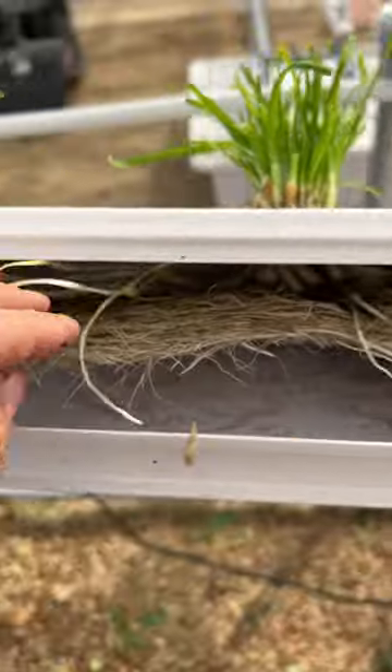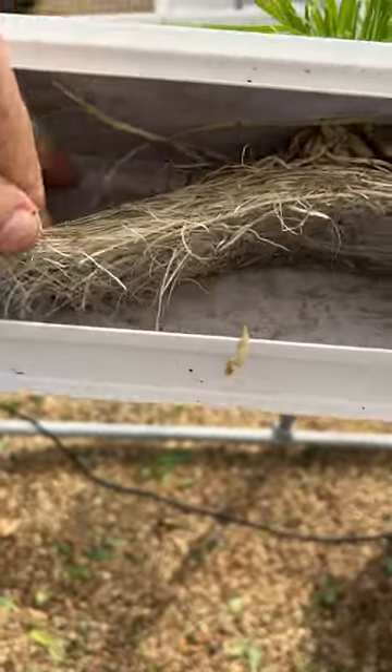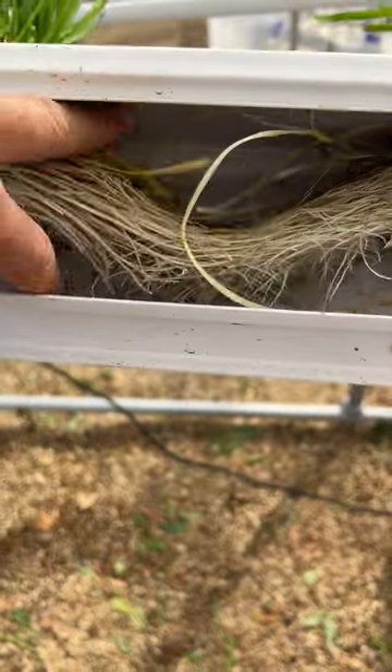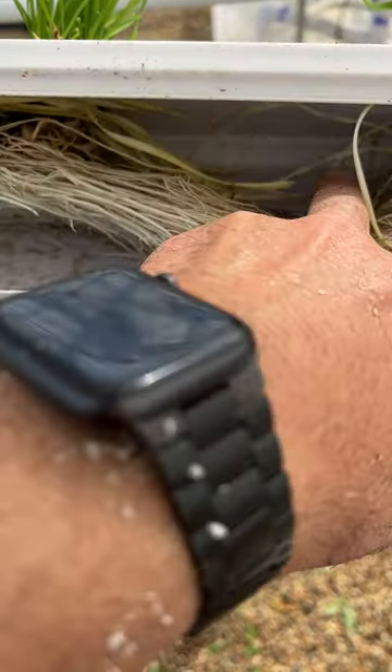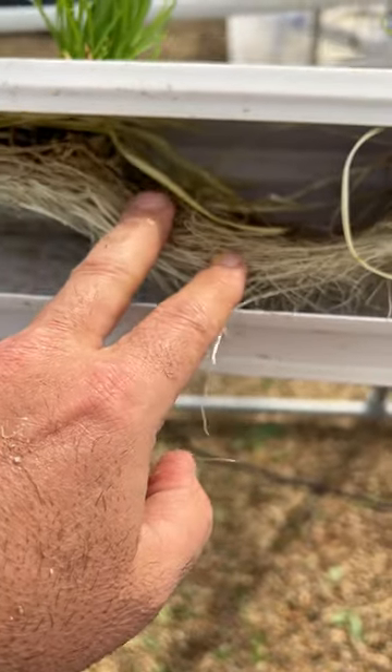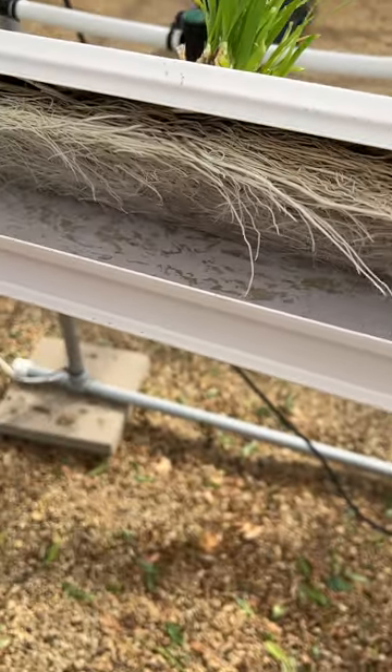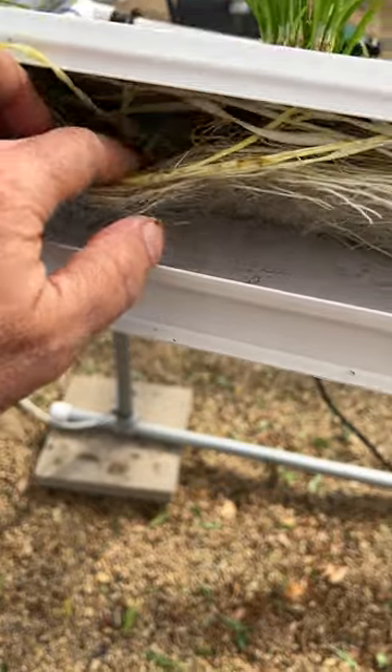Anyway, you can see a very extensive root system here — it grows very well. In the past I have cut and trimmed these roots so they can grow more roots and not choke themselves running out of space.